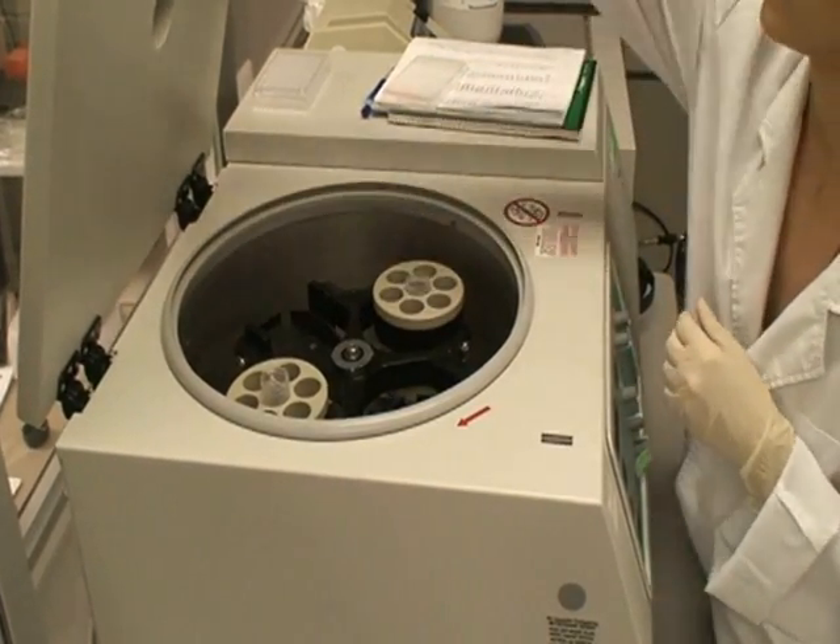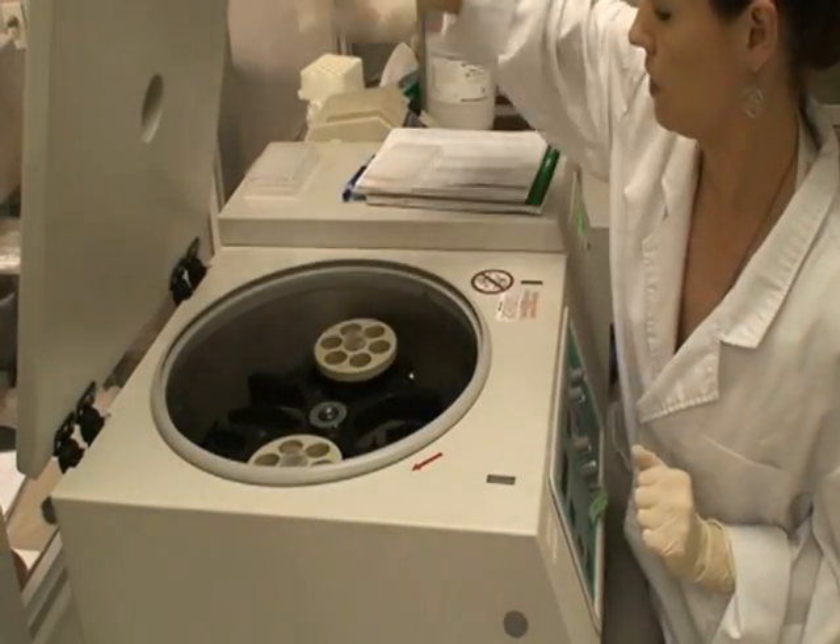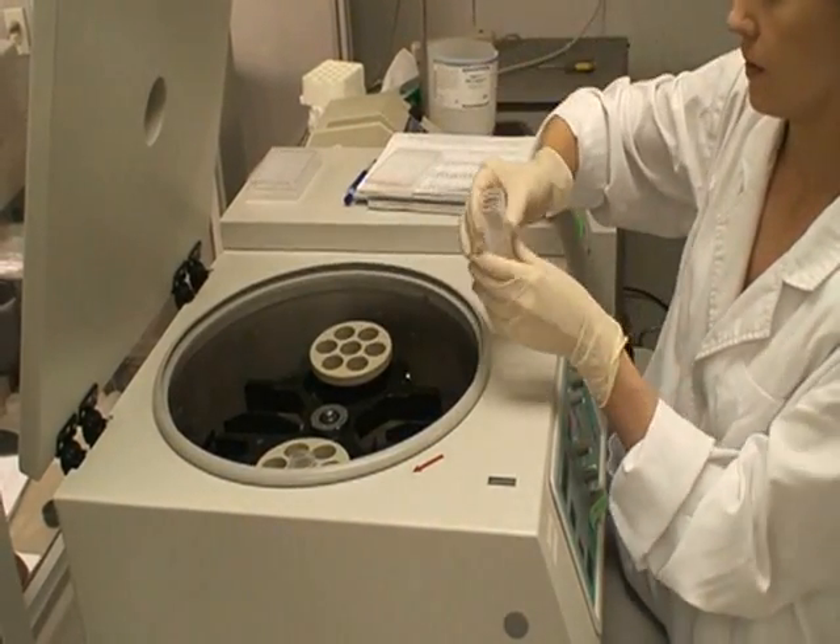Before scanning your arrays, the slide must be completely dry. Water droplets can be completely removed by centrifugation at 1,000 RPM for 3 minutes.